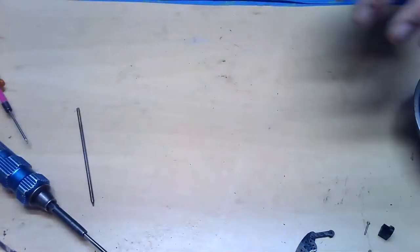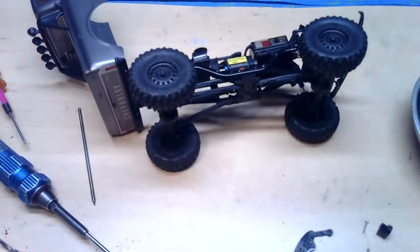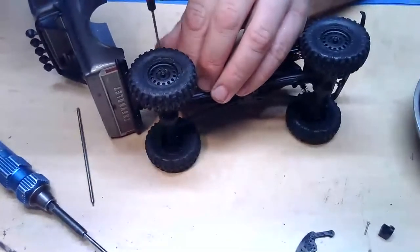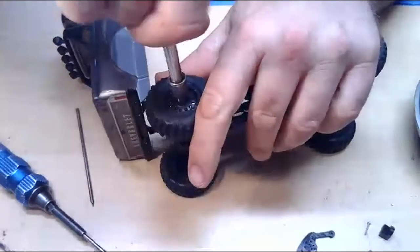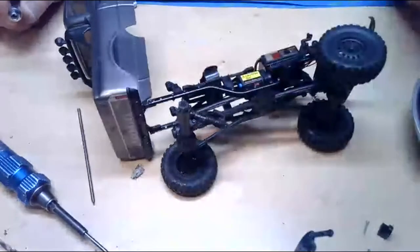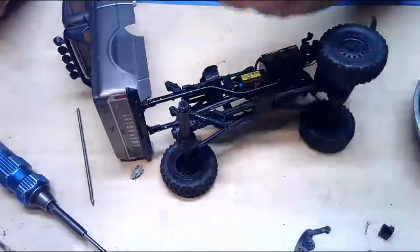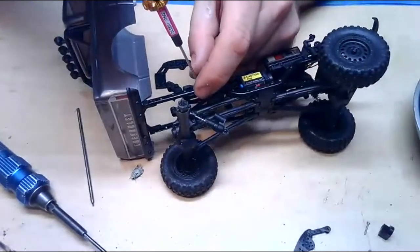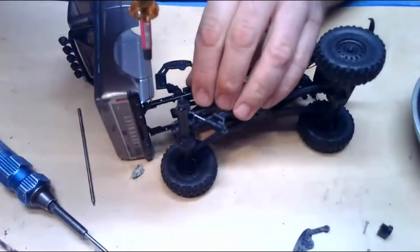Now that the trailer is done, we're going to move that out of the way and go ahead and install the hitch onto the C10. I have not installed it onto a C10 yet — I've installed it on the Jeep and the Deadbolt. The Deadbolt and the Betty are pretty much the same vehicle, and the Jeep and the C10 are pretty much the same vehicle. You actually don't have to take the wheel off — I just did that so you can see what I'm doing. To install, you take off the top shock mount screw, take off the rear battery tray screw, and take off the rear bumper or hinging body mount.